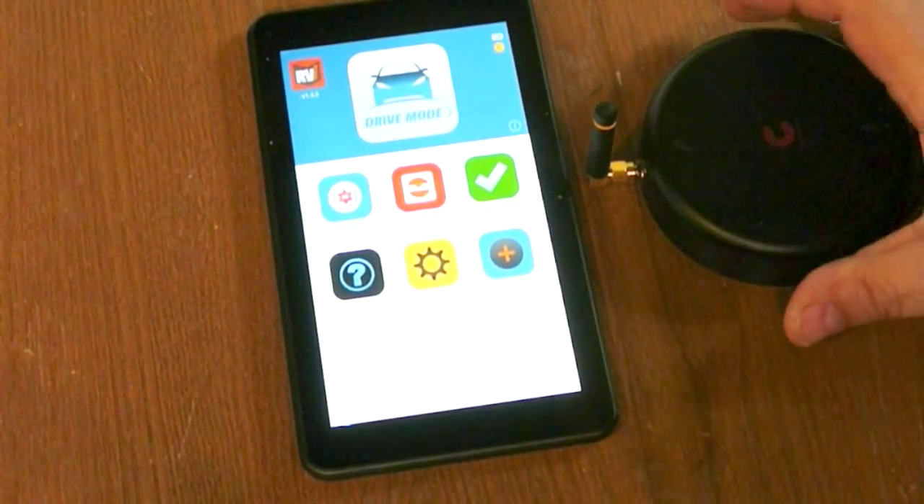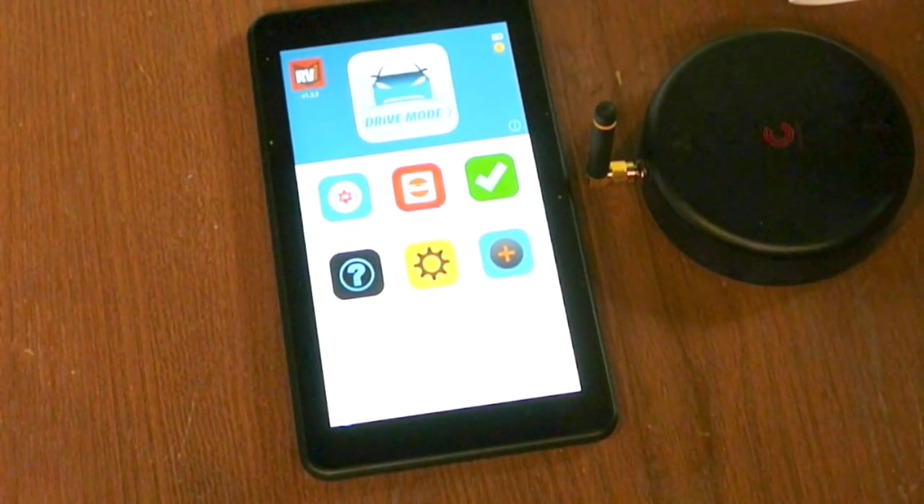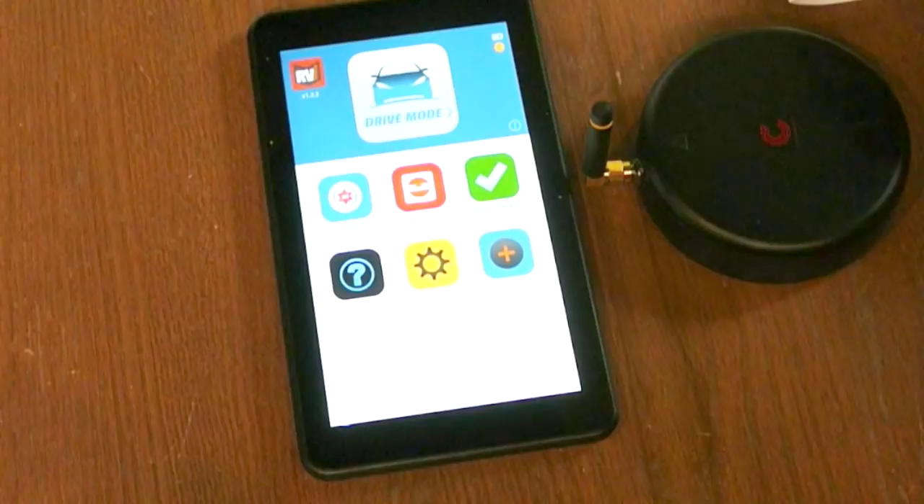I kind of like the leveling feature, because if you're going to an RV park and the spot you park in is not well defined — if it's just a grassy area — sometimes you can move left, right, forward, or reverse a little bit and get better level. Hopefully this will help with that.